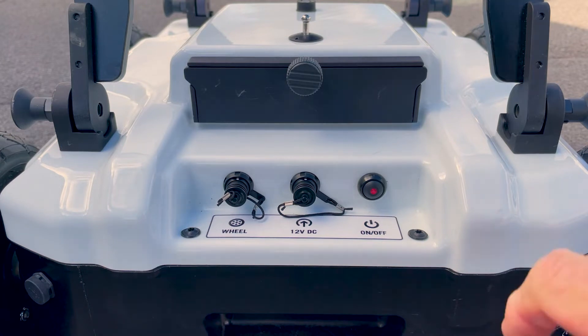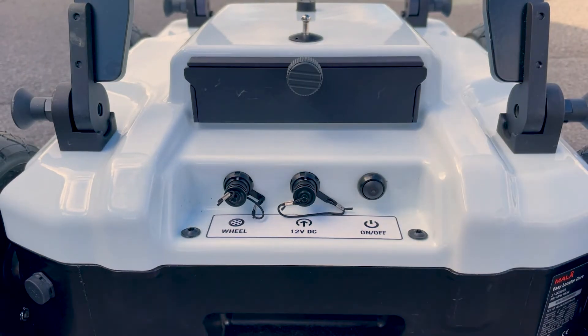Next to the power switch we have the 12 volt input, and this is where we can power the antenna from an external power supply. Next to that we have the external wheel input, and this is for the rough terrain kart mini.